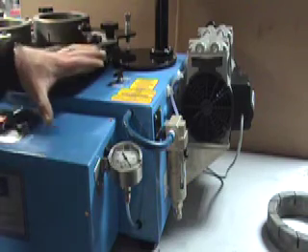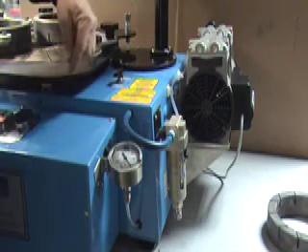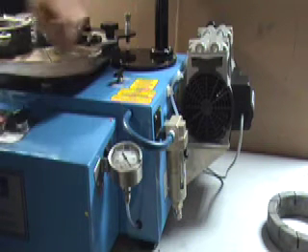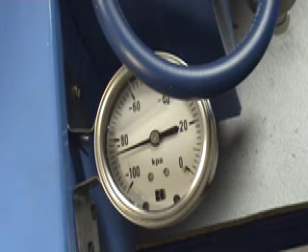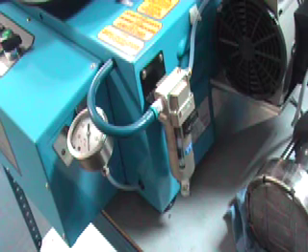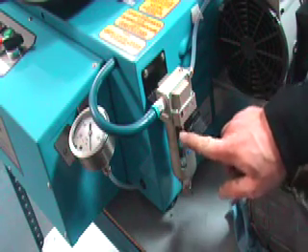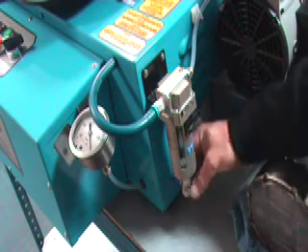The vacuum pump plugs into a socket at the rear of the machine. The vacuum circuit is controlled by the vacuum switch, and the vacuum pressure is displayed on the vacuum gauge. When the pump is activated, the gauge should show a vacuum. On the side of the machine there is a vacuum filter — this is a five micron filter. When the level of fluid reaches the indicated line, the filter can be drained.